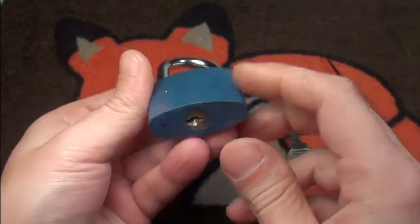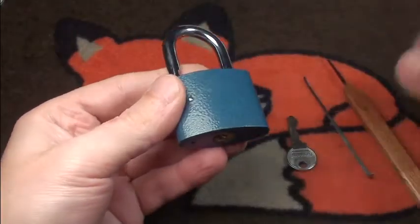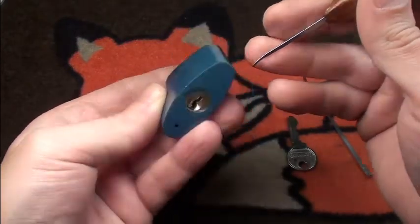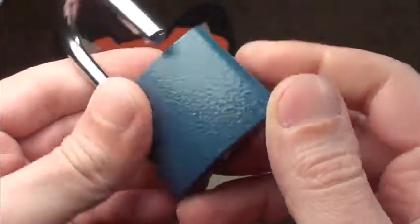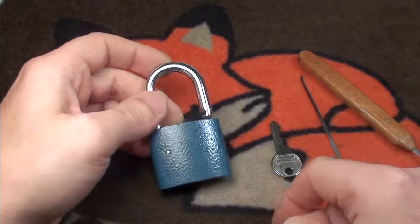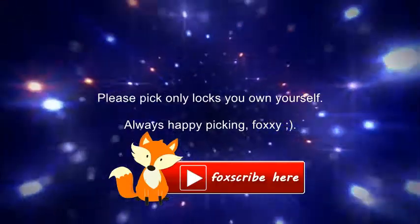If anyone has an idea where the core retaining pin is, just leave it in the comments. Maybe it is here in the middle somewhere — I have no idea — or maybe it is at the side; it is very well covered here in paint. Quite a nice little lock. I hope it helped you Oleg. See you again in the second part, and have all a good evening — bye bye!